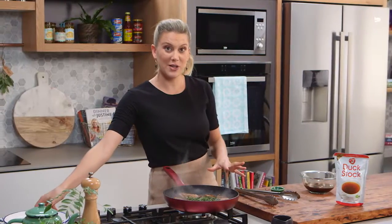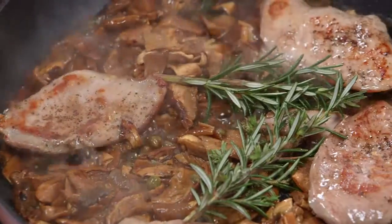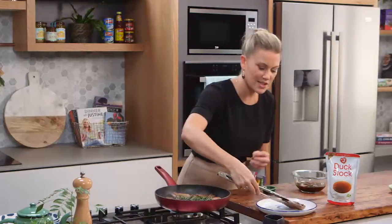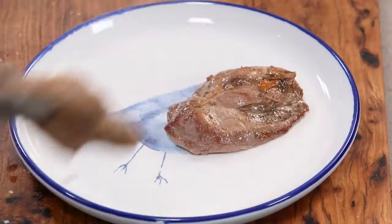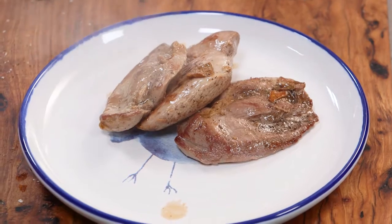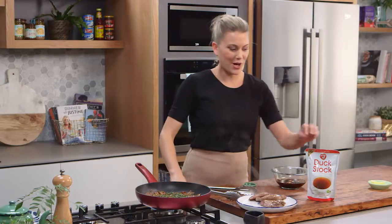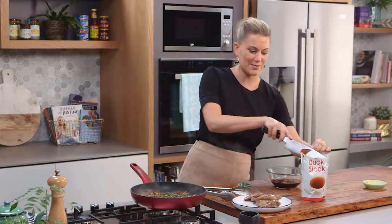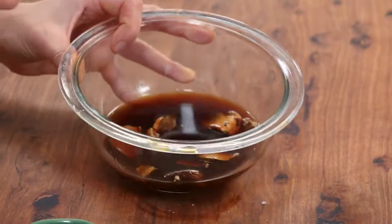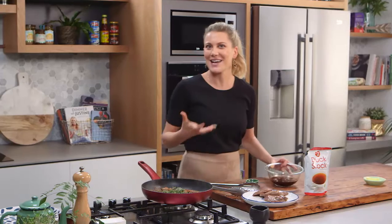Now I know this duck is cooked because that's been one minute on each side. I'm going to remove the duck now because I still want it to be slightly pink in the centre. Now I'm going to add some stock. I've got some duck stock but you could use some chicken stock, or you could just use this mushroom water, which is like a vegetable stock.